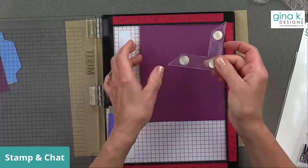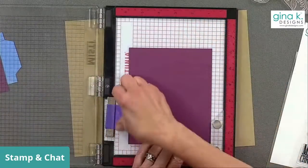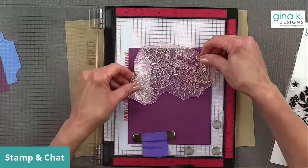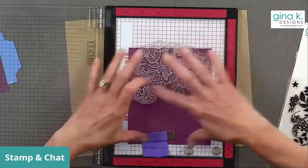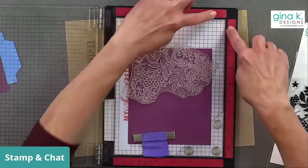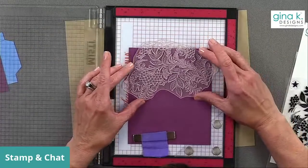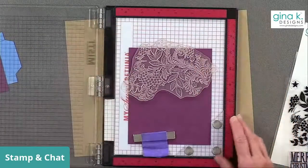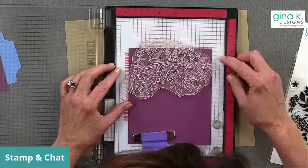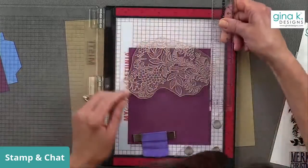I'm going to use my Misti corner and put the cardstock away from the edge because this is a huge stamp and I want to make sure I can get it draped around. I want the design to go outside the edge. By using the Misti corner, you get the cardstock away from the top and the sides. This is a six-inch piece — if you want, you can take a ruler and make sure your stamp doesn't extend beyond three inches so you can flip the cardstock around and stamp it a second time.